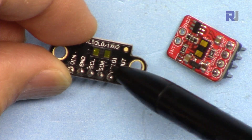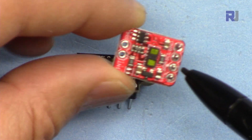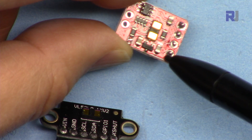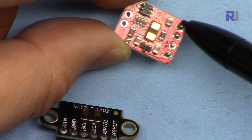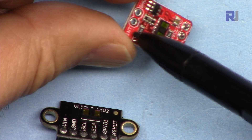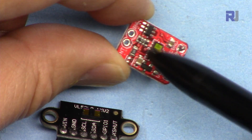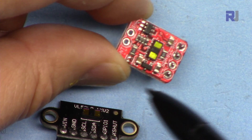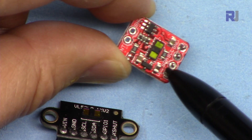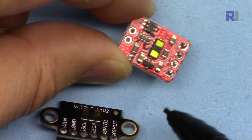We will leave the GPIO and X-SHUT pins off — I'm going to go through this in the datasheet to explain what they do, but without them it can be used. On this other module they put those two pins on the other side, and we have VCC and ground here, SDA and SCL, while X-SHUT and interrupt are on this side. There is a voltage regulator here so that when you inject 5 volts you will get 3.3 volts for the module — so you can connect it to either 3.3 or 5 volts.